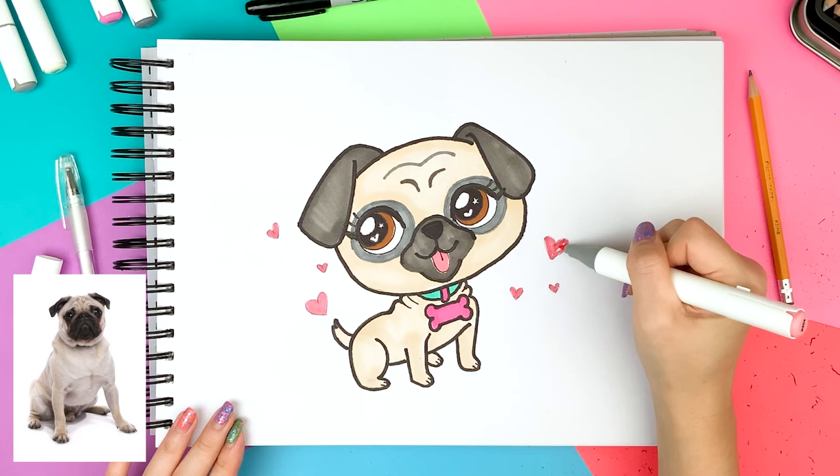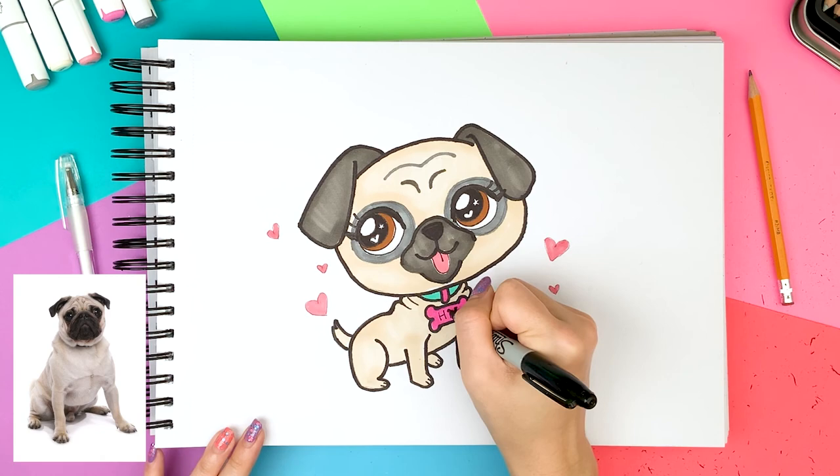What should I name this pug? I can't think of a good name, so I'm just writing 'hi.' Could you guys please help me name this pug puppy? Let me know in the comments below.